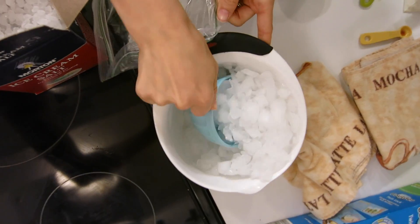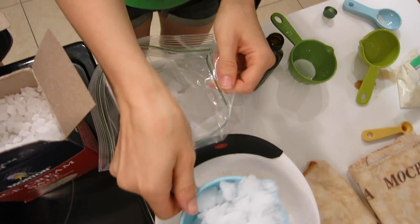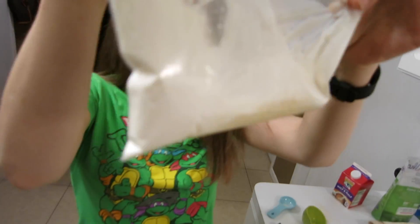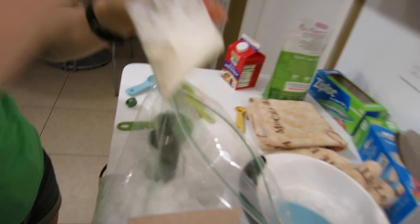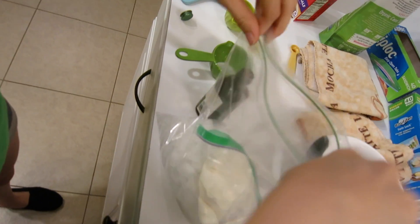One, two — you're almost done! Now you're going to take your lovely bag of ice cream and you're going to stick it and put it inside your gallon-sized bag.